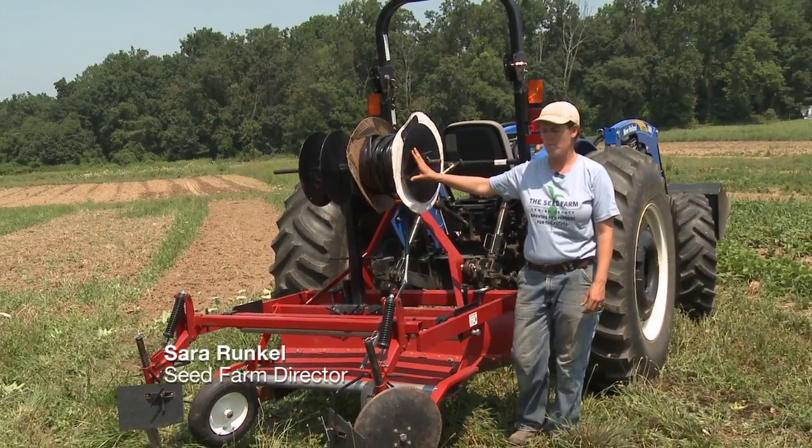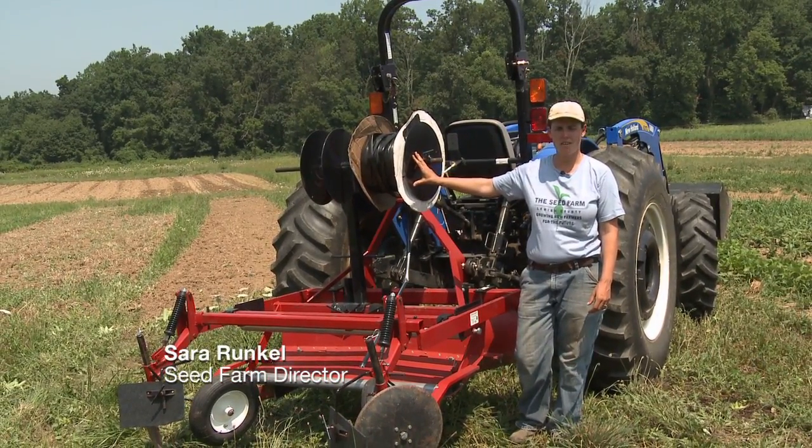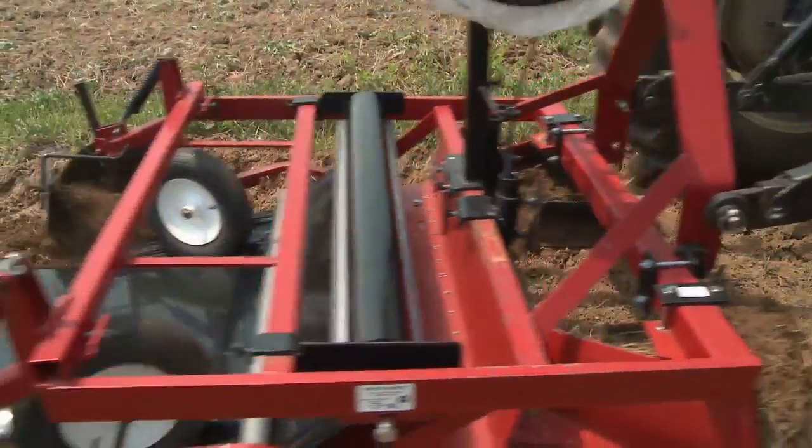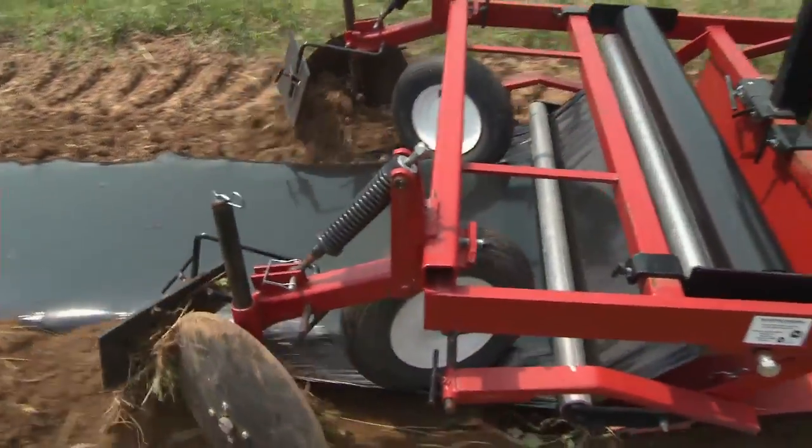Now we're going to talk about our compact raised lid plastic layer. This model is designed to lay three or four foot wide plastic, which makes it a more versatile tool on the farm.